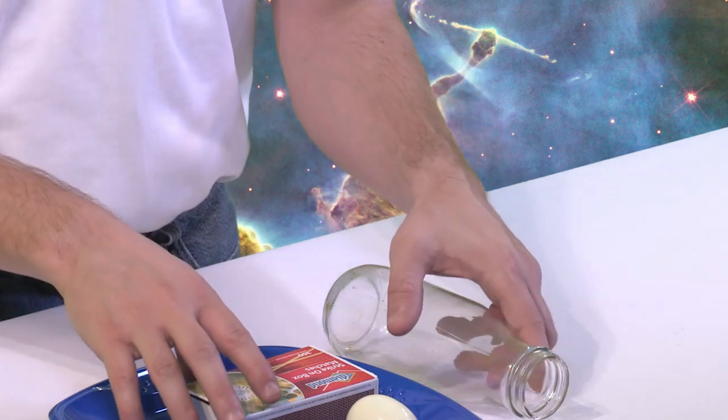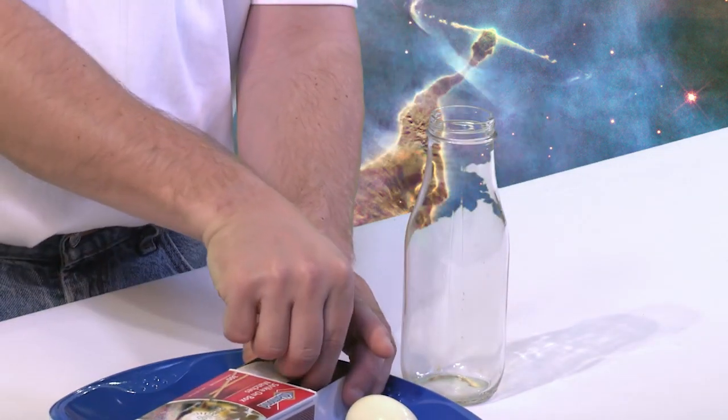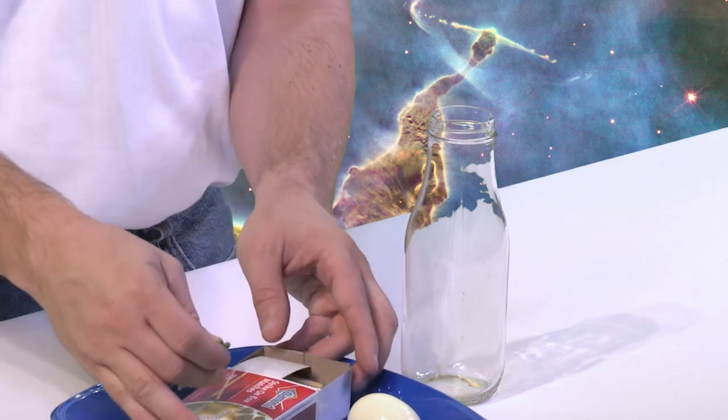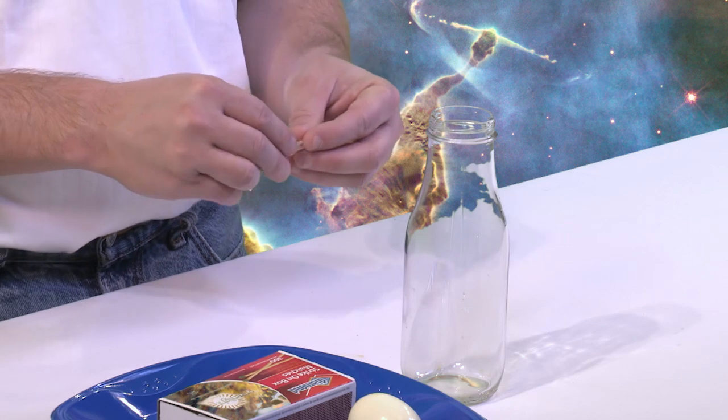So we'll put our safety glasses on. Now what we're really going to do in this experiment is set our bottle up. We're going to take three wooden matches, and essentially what we're going to do is light our three matches, throw them in the bottle, and then get the egg on top. One thing you want to make sure — you don't want to be reckless with this — when you light the matches and get them in the bottle, you really want to get them in there pretty fast. You don't want the flame to cool off too much; you want to get it in while it's nice and hot, and then get this egg plugged in.